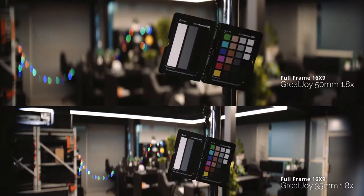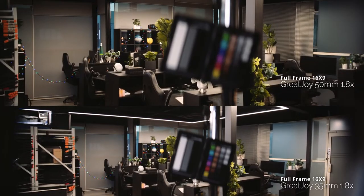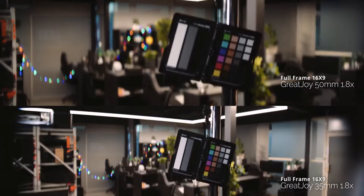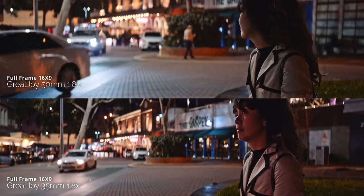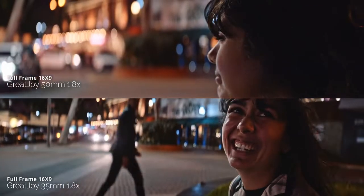The color matches really nicely between the 50mm and the 35mm. The 50mm is probably a little bit warmer in the mid-tones and the 35mm is maybe a little bit brighter overall, but nothing that you can't correct in post.